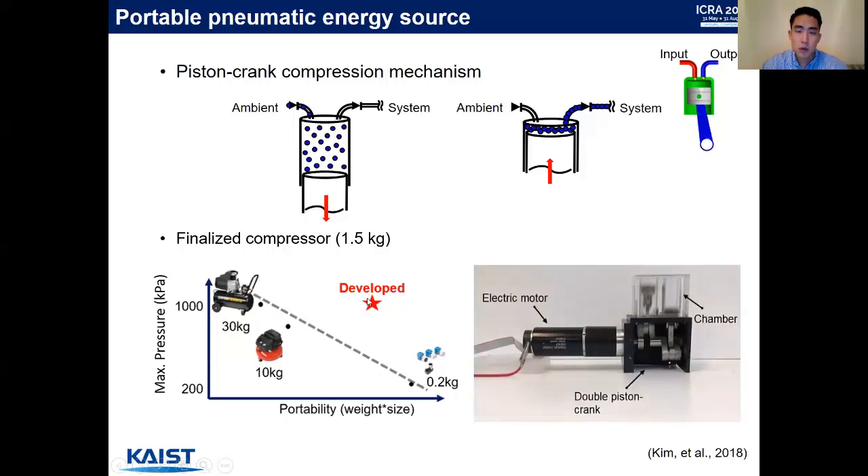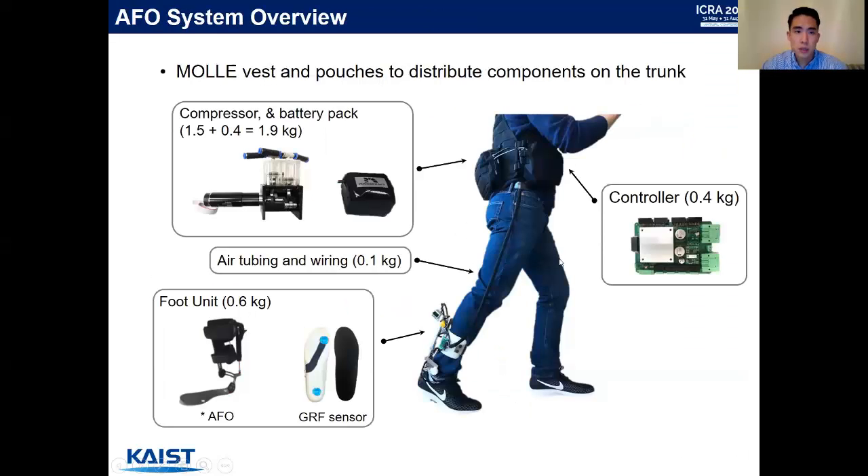We use this developed system to build an AFO system. We use molded vests and pouches to distribute the components over the trunk. The compressor and battery pack, which is 1.9 kilograms, is attached to the back of the trunk and the controller in front. We then use air tubing and electrical wiring to connect the trunk unit to the foot unit. The foot unit weighs 0.6 kilograms, including the AFO and GRF sensors, which are used to detect different gait cycles.